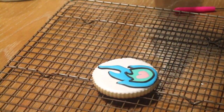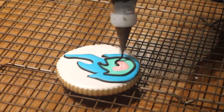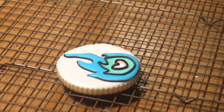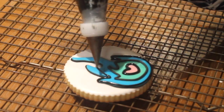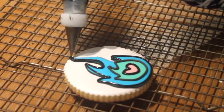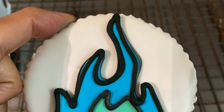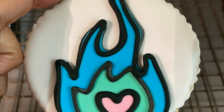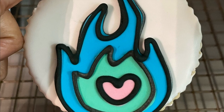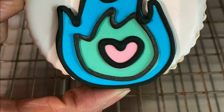Now I am going to use tip 00 to outline all the other edges of my design. And that's how you can make a logo on a cookie using a projector! Thank you very much for watching. If you're new to my channel, please don't forget to subscribe, and remember you can follow me on Pinterest, Instagram, and also on Kitsch.com — go check it out, it's an awesome website. Thank you and see you next time, bye bye!